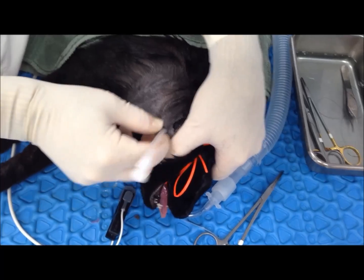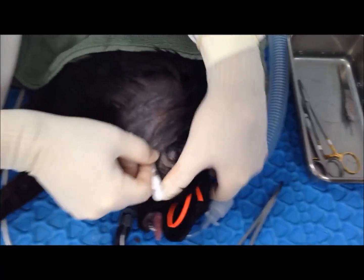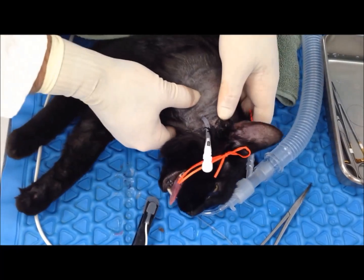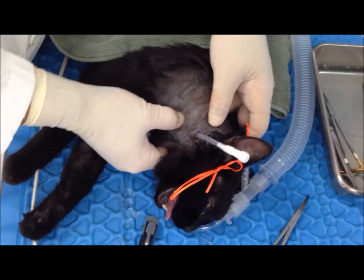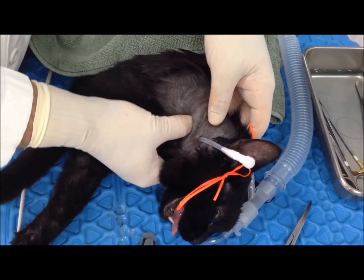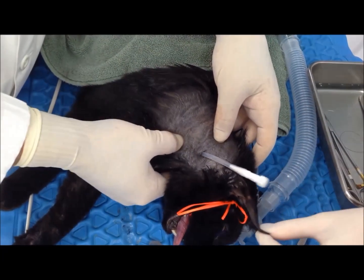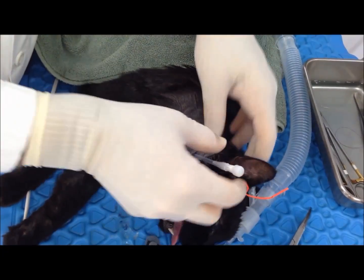Sometimes this can be exceedingly tricky, very frustrating. But if you see that you're in and it's straight down, you can come back here and you can feel the trachea. I'm trying to separate the other two — I'm feeling my tube and then my trachea. So I know that that's good there.